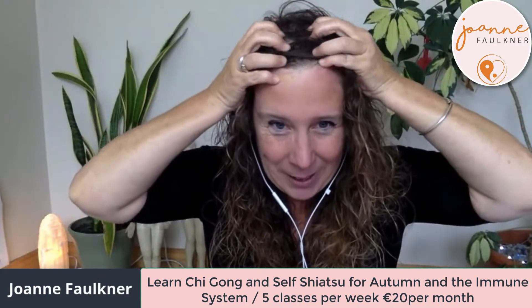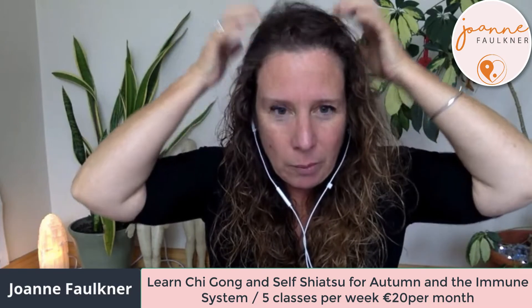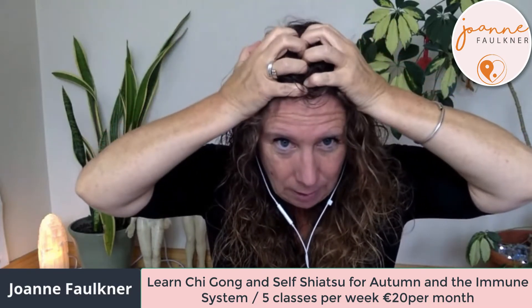From the midline, pulling out to the side — really feel that tension dissolving away. Pull from the midline right out over the skull. All of this helps blood flow to your skull and helps relieve tension.